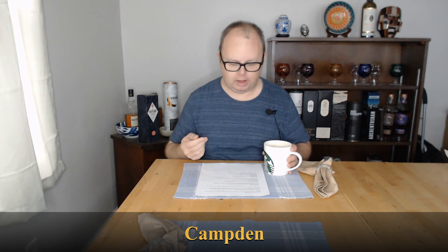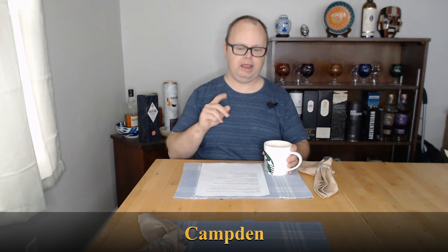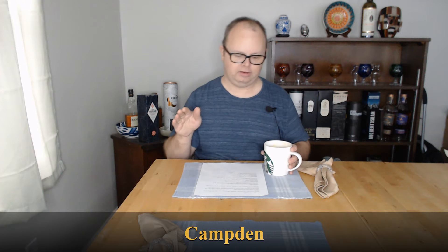you can buy something called Campden tablets — C-A-M-P-D-E-N. I might even have some. You can find them at homebrew stores or online on Amazon. I just want to spell it out because that is a weird-sounding word. They're just these little tablets that do a couple of things.